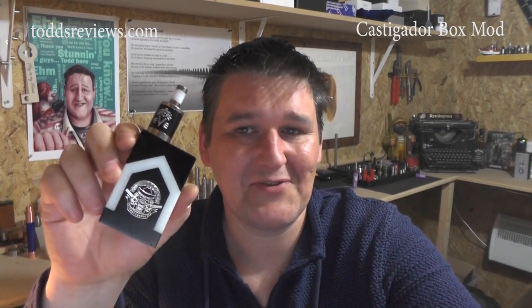Hi guys, Todd here. Guess we forgot to switch the mic on again. This evening I'm going to be having a look at the Castador — I'm sure the G is silent. Castador. Feel free to email me and take the piss out of me. I got it wrong yet again.